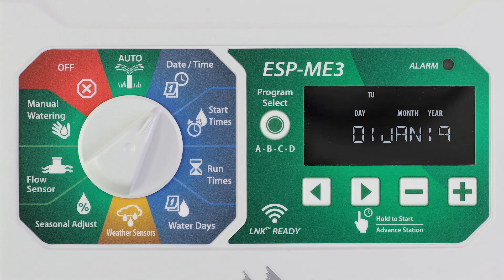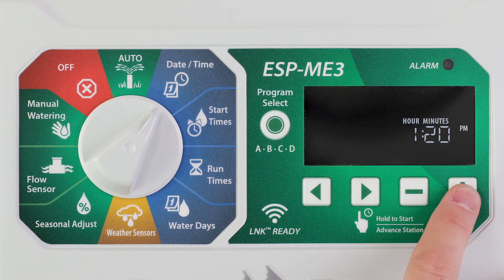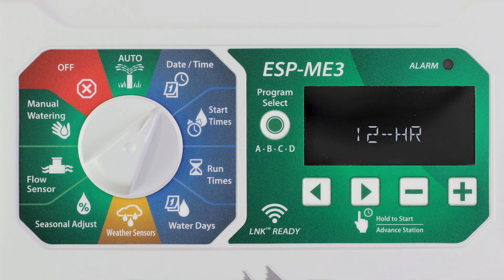Turn the dial to date and time. Press the left or right arrow buttons to select the setting to change. Press the plus or minus buttons to change the setting value. A 24-hour time format is available if desired.